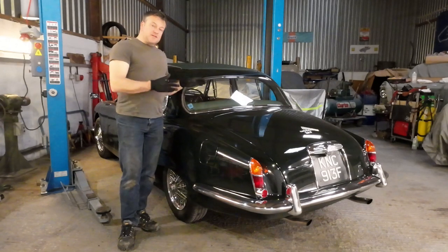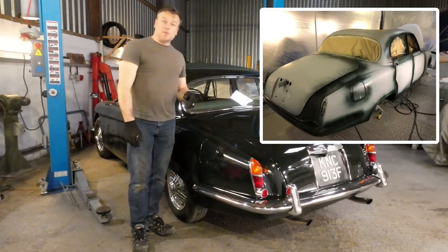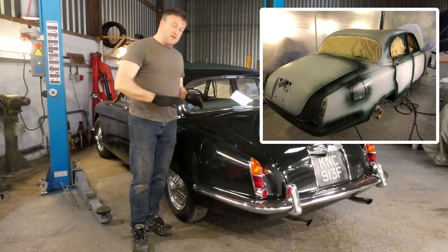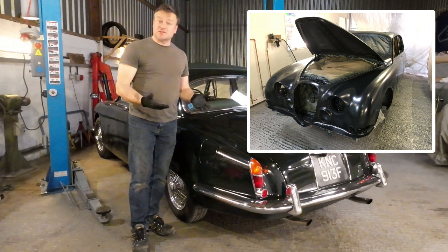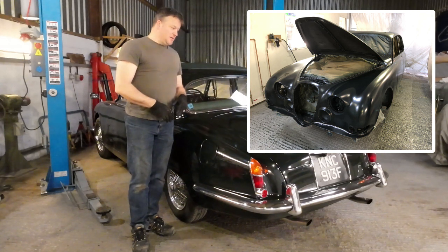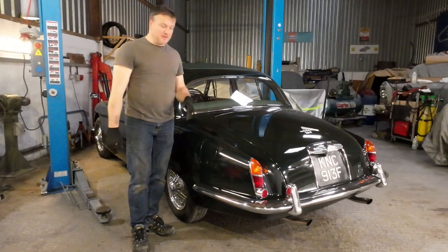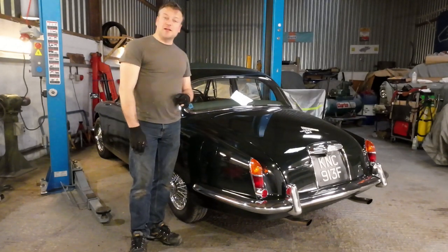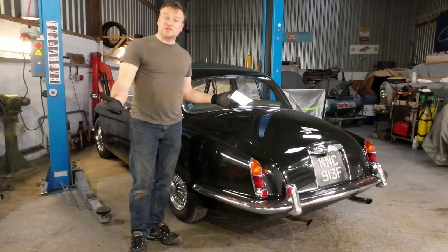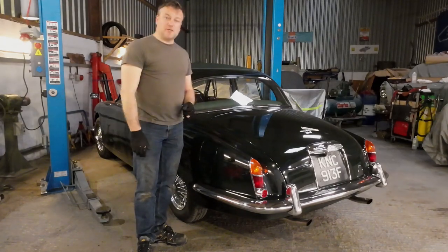With all the rust seen to, I then resprayed the car in this unit with a friend of mine, Barry, who was immensely helpful. He used to be in the trade respraying cars with his own business for about 25 years, so his help was invaluable to the restoration. In the end it came out really well, considering it was done in a less than ideal workshop with a homemade spray booth — and it now looks fantastic in its original dark British Racing Green.